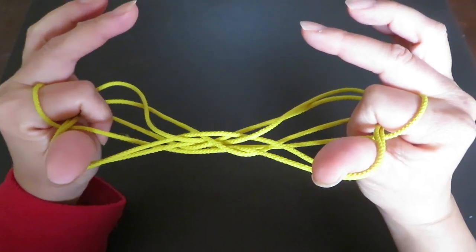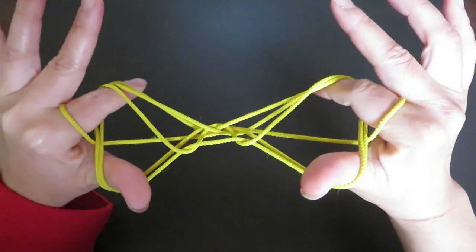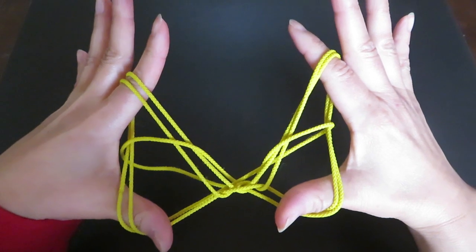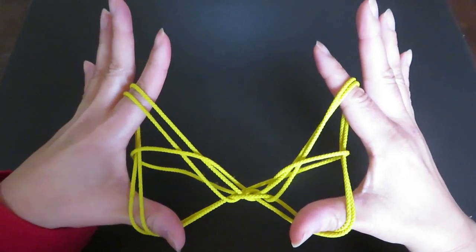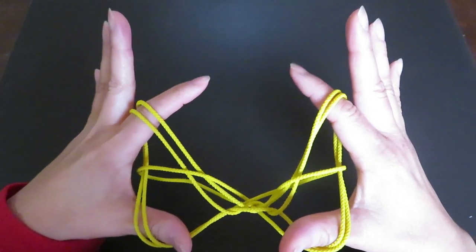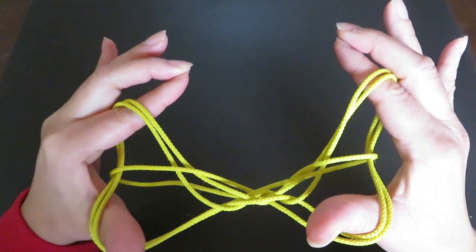Now let the pointers leave from the palms and twist up like this. You can already see the shape of the butterfly, but there is one more step.